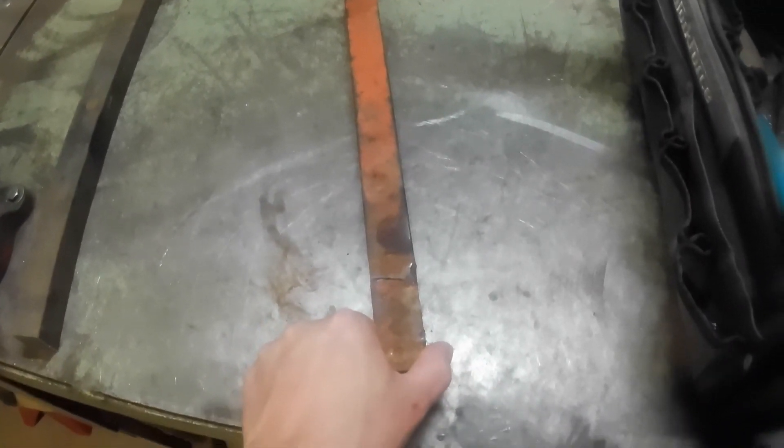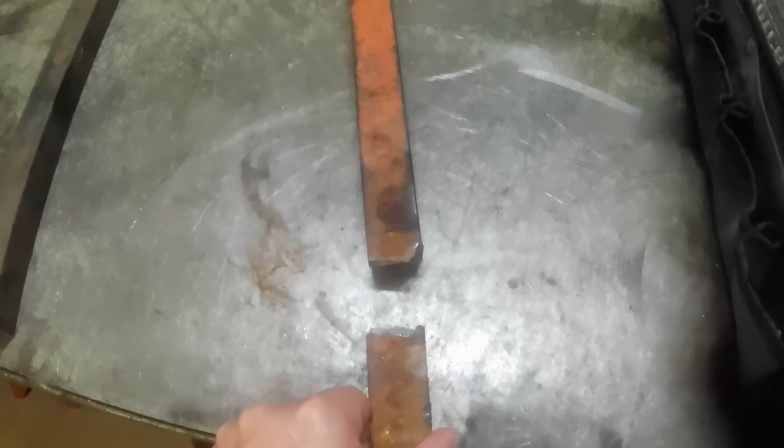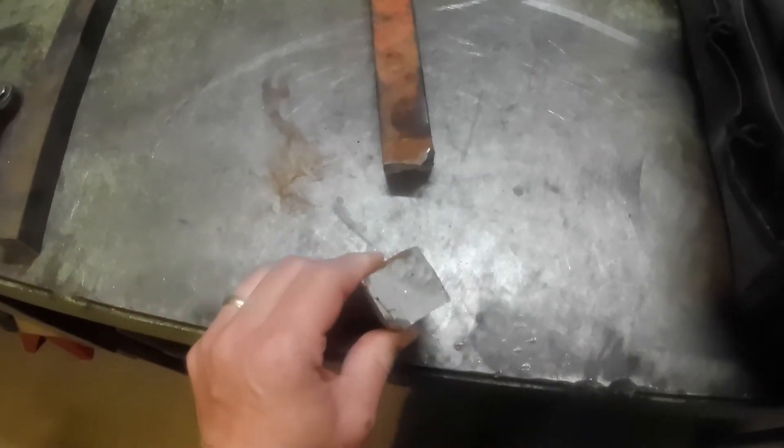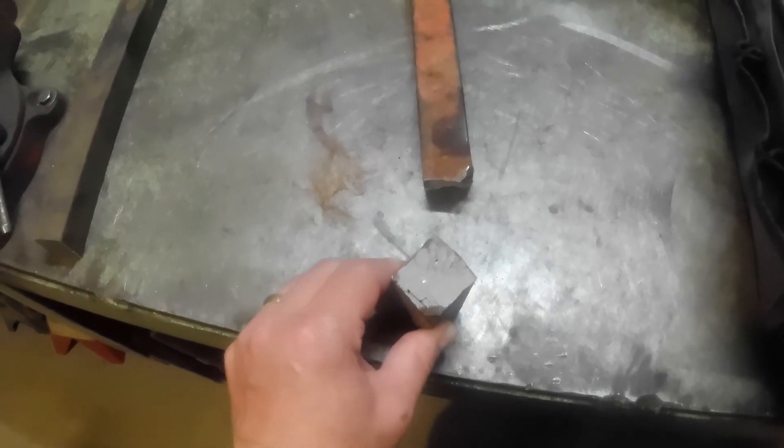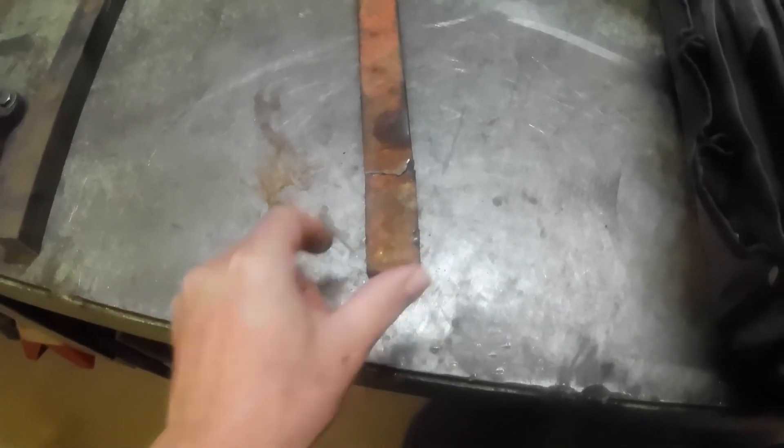This is the bar that was on that machine, and you can see it's broke. This is inch-and-a-quarter square stock, and for whatever reason it's made out of cast iron. This is the one that broke.